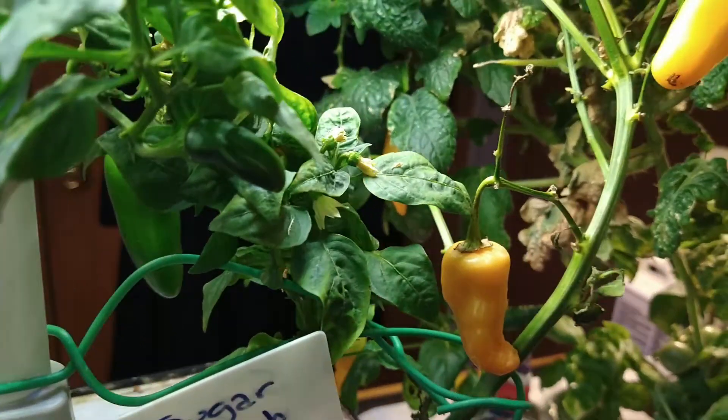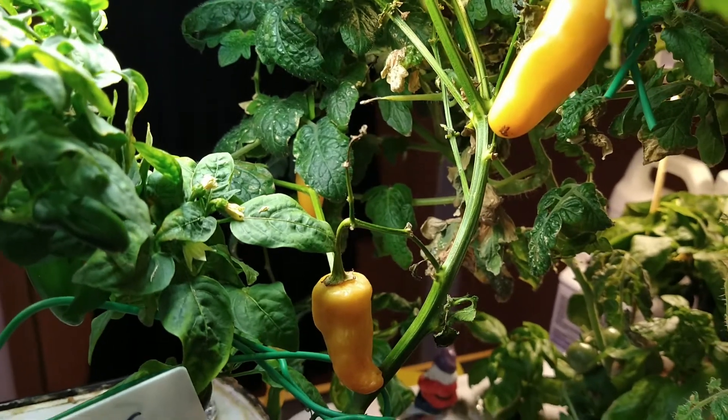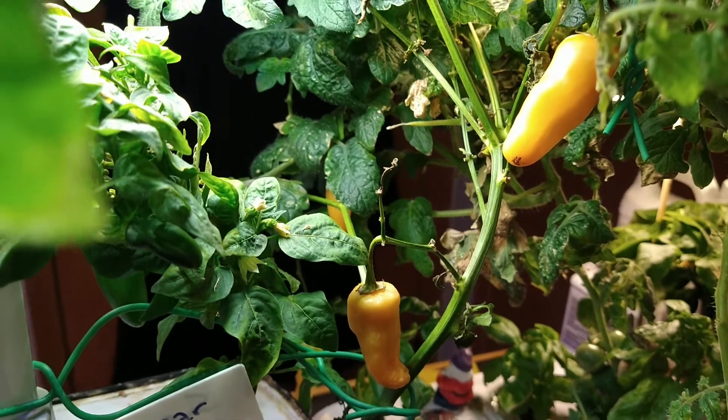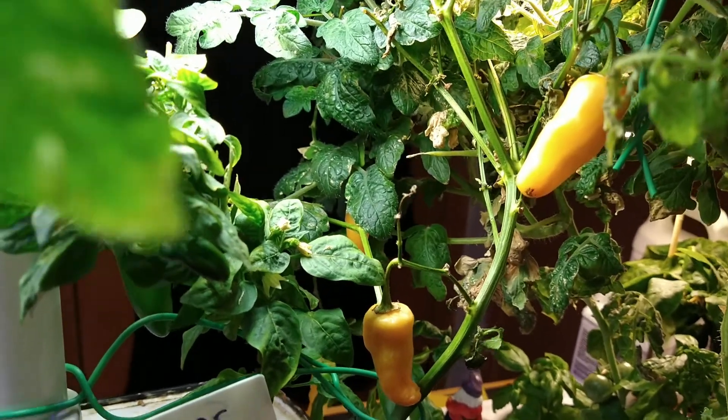And the next time I'm going to make sure I top the plant, keep it trimmed, and have fun growing it.